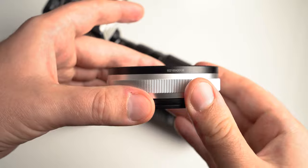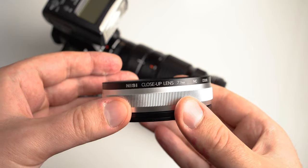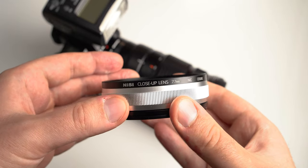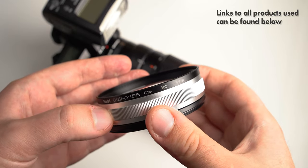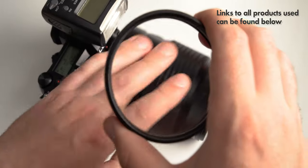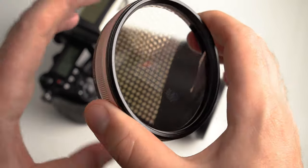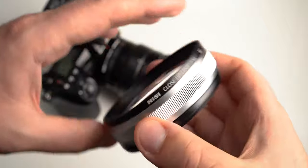Nissi asked me if I wanted to review their new close-up lens and I said yes because I haven't talked a lot about close-up lenses on this channel. They can be a really good complement to a macro lens, or even something to buy instead of a macro lens in some situations. This is basically like a big magnifying glass that you can put in front of any lens to get more magnification.